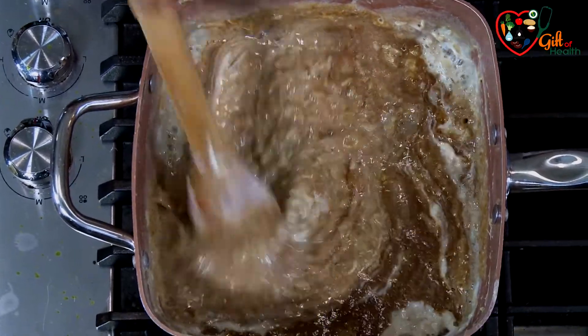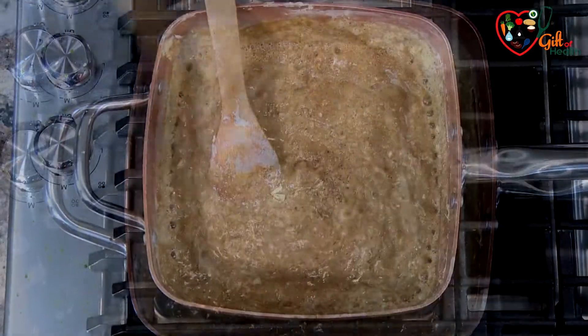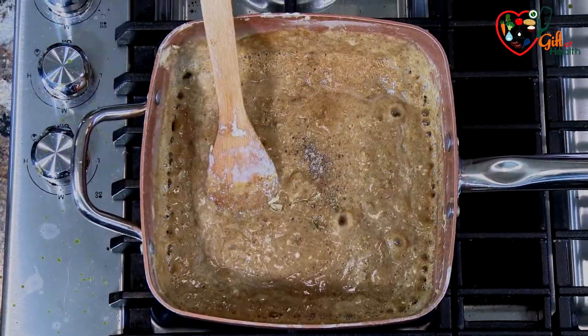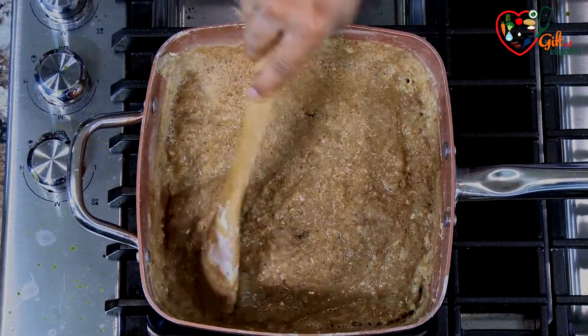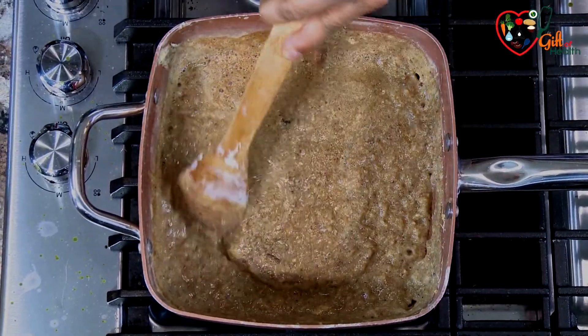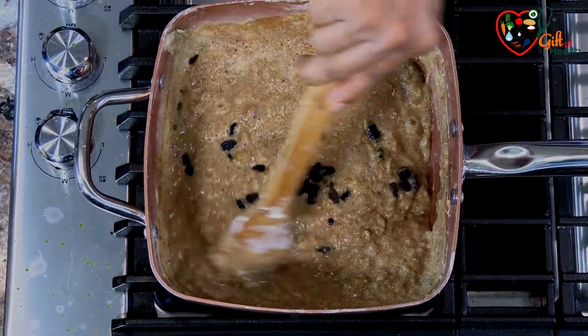It smells so good — it has that caramel look. Now I'm adding a little bit of cardamom powder, which adds a nice aroma and flavor. I'm also adding raisins — about an ounce, or 30 grams.